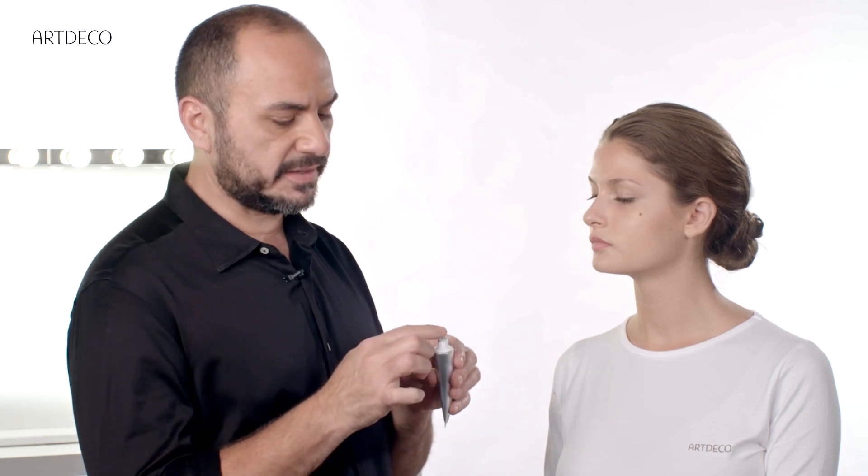Now I'm going to show you how to apply liquid camouflage. Her skin is already prepared with the primer, and first of all, we're going to choose the right color for her face.